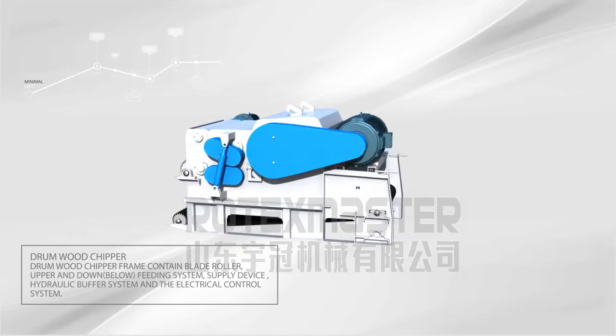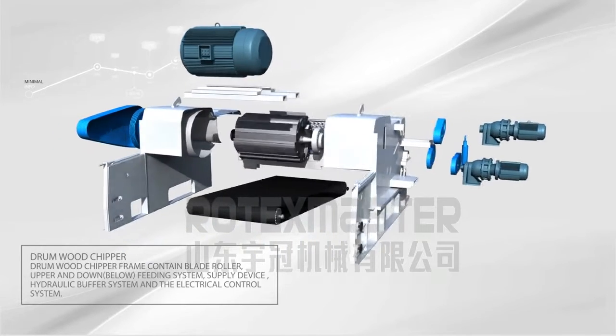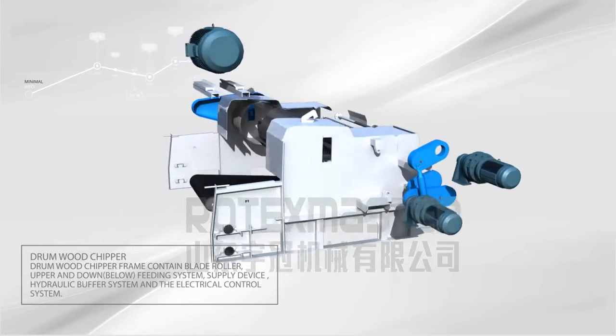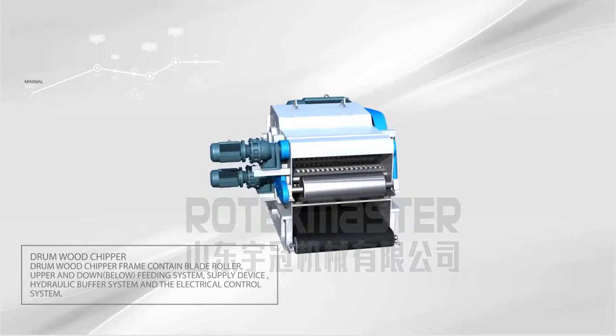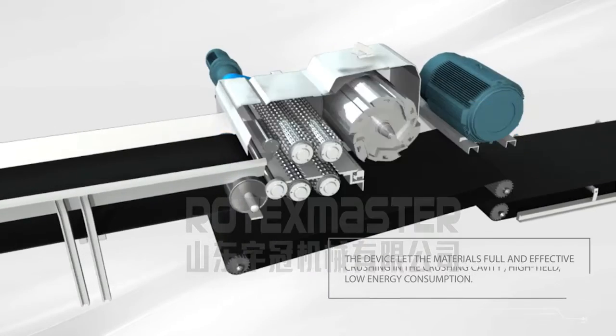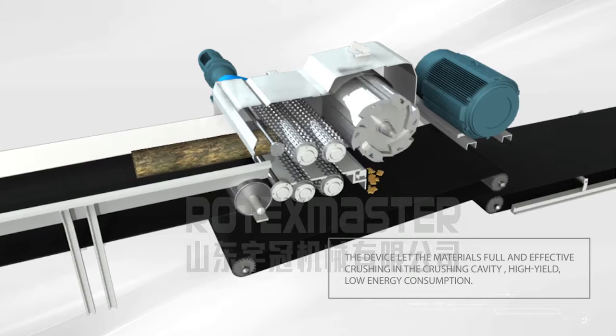Drum Wood Chipper. The Drum Wood Chipper frame contains blade roller, upper and lower feeding system, supply device, hydraulic buffer system, and electrical control system. The device lets the materials fully and effectively crush in the crushing cavity.